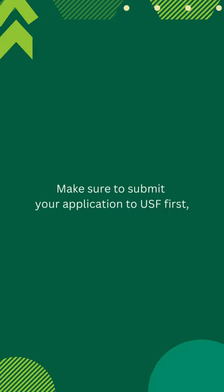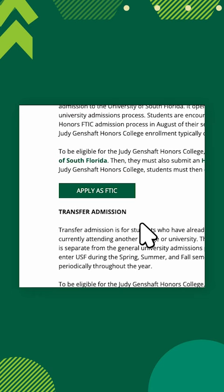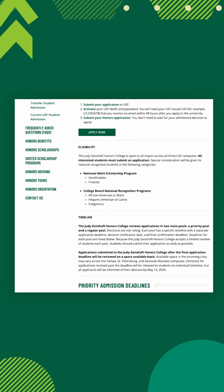On the apply page, you'll find all the application links. Make sure you click the one that pertains to you. If you are a first time in college student, click 'Apply as FTIC.' You'll find information about relevant priority and regular deadlines on each of the apply pages.